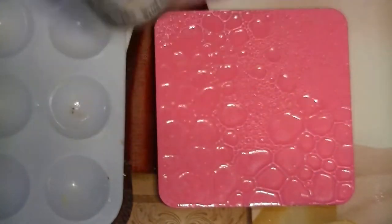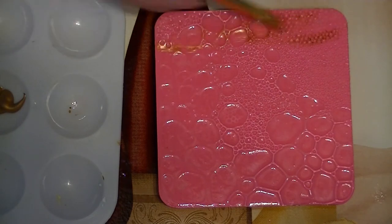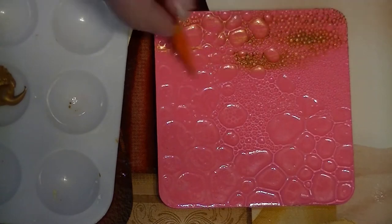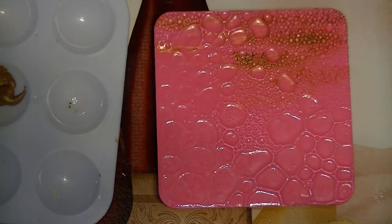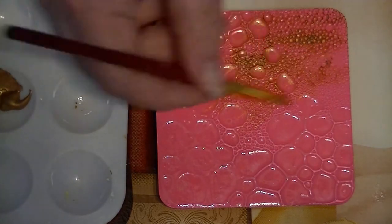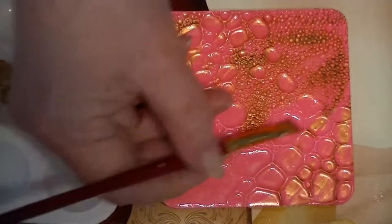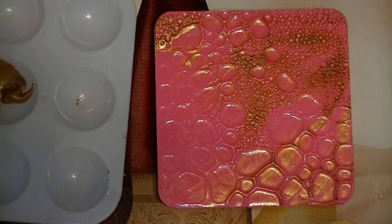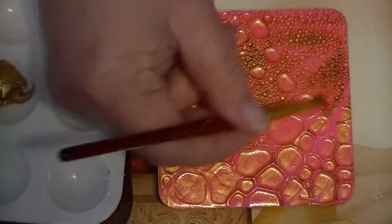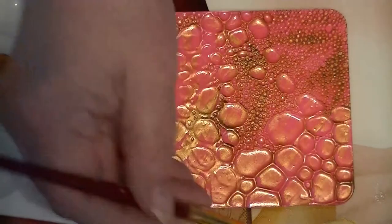Now I am going to dry brush some gold across it. When you dry brush, just use a little bit of paint on your brush and then dry it off on a napkin. The goal is to just hit the highlights of the coaster, accentuating the ridges and stuff in the skin — it's a really cool effect. I kind of painted the craters as well here and there, and I really shouldn't have, but I just left it.